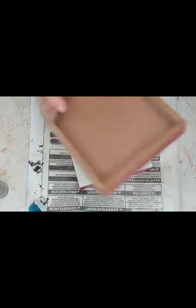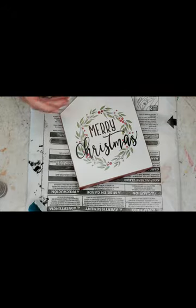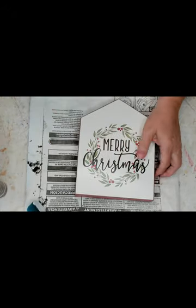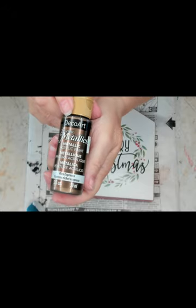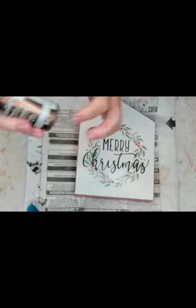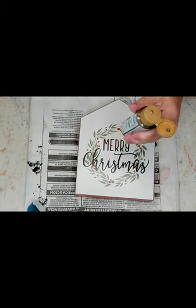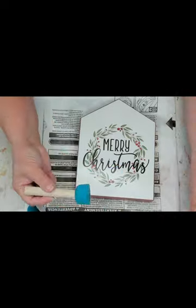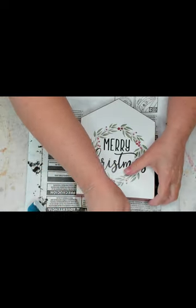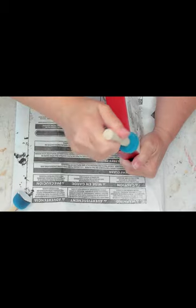I usually do try to sell my stuff. Now I'm going to take this metallic DecoArt acrylic paint and I'm going to go around the edges of each of these houses — where the red is, that's where I'm going to put this. It's kind of a goldish-brown bronzy color.